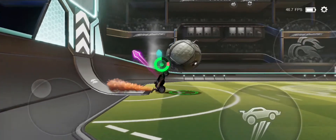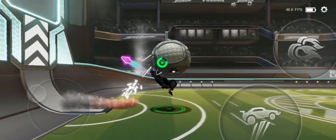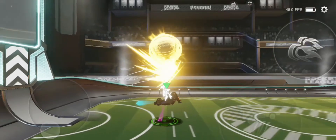So what you want to do is run towards the ball, flat out your car then turn 180 degrees, then jump.